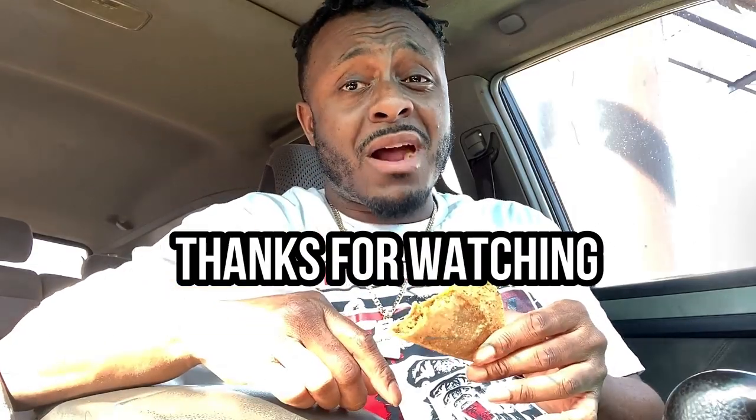But if you just wanna have an experience and try them, be my guest — you're not gonna like what you taste. Make sure you hit that subscribe button if you haven't done so already. Give me a thumbs up or a thumbs down and comment down below man. Keep helping us grow the channel. I'm outta here y'all.